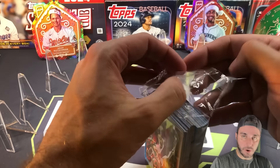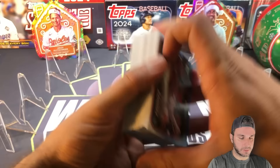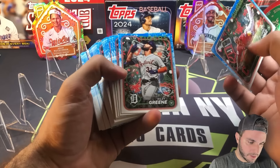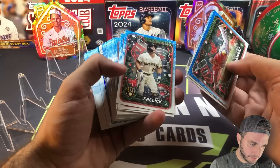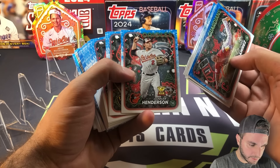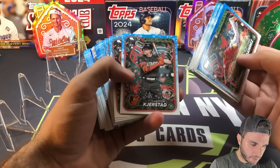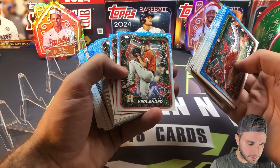I'm gonna go through kind of slow — I have no idea where the short prints would be, if they're gonna be mixed in or in the middle. Looks like there is some stuff in the middle. All right, so we got Riley Green, there's Yordan, Will Smith, Sal Frelick, Imanaga, Gunnar.